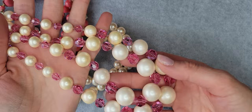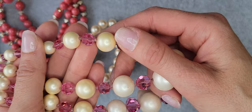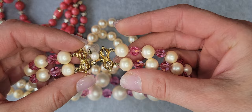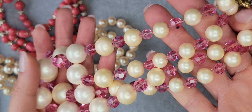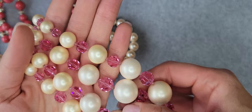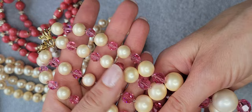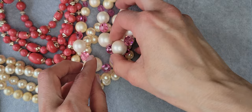Also I have a stunning pearl beaded necklace. It's plastic pearl, white, with some pink spacers between the pearls, with some extension. There's a nice beautiful closure and it's signed Marvella. There are actually two colors of pearl — a huge one that's more white, and another part that's a little bit smaller and more yellowish. Very nice.